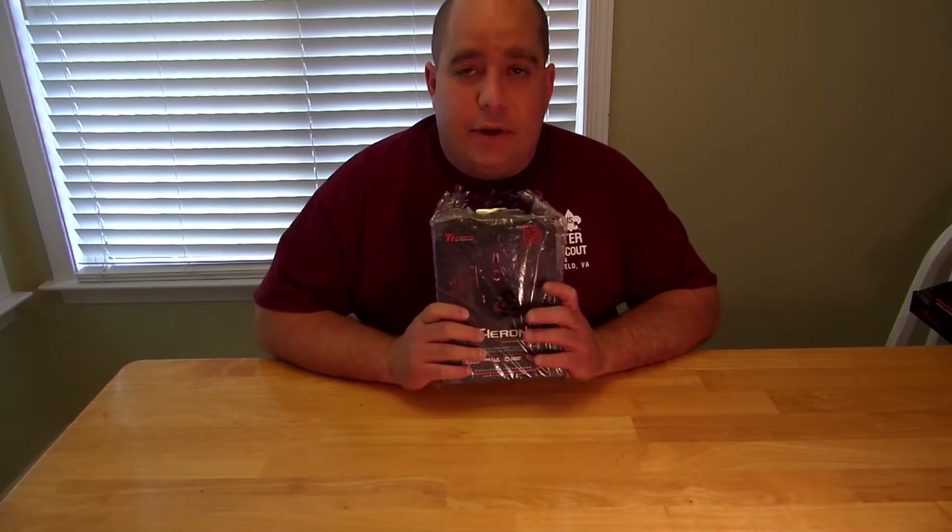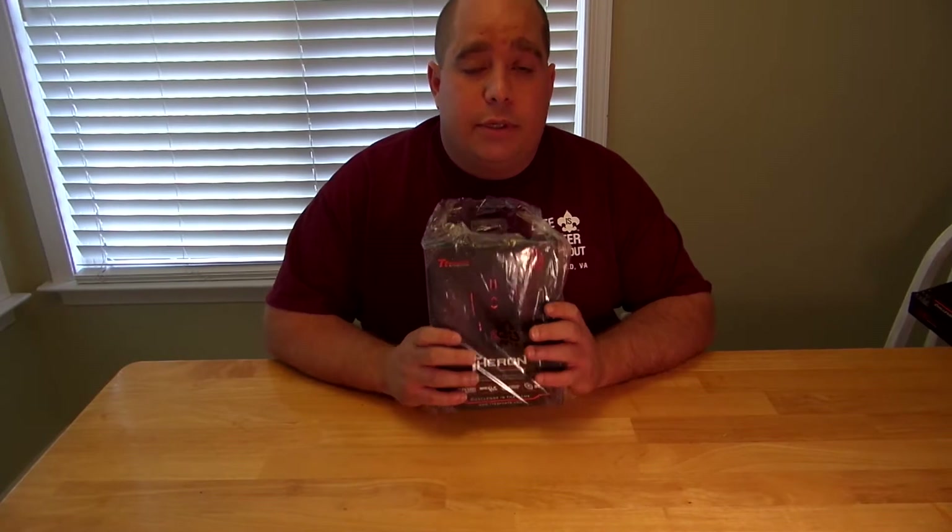Hey guys, today I'm going to be doing an unboxing and review on the TTE Sports by Thermaltake Theron Infrared Gaming Mouse.